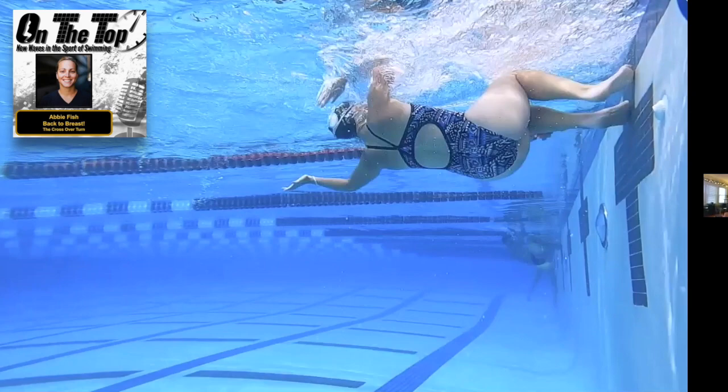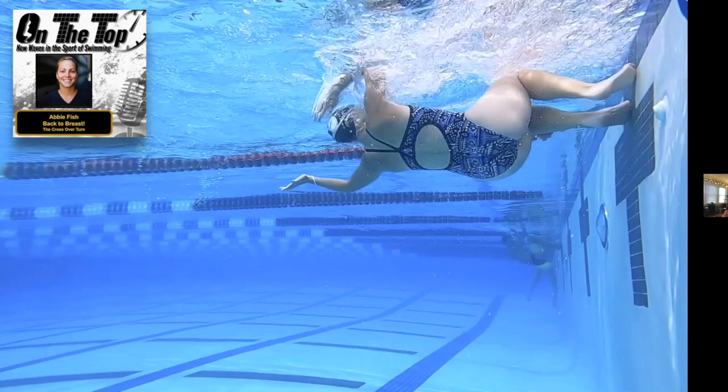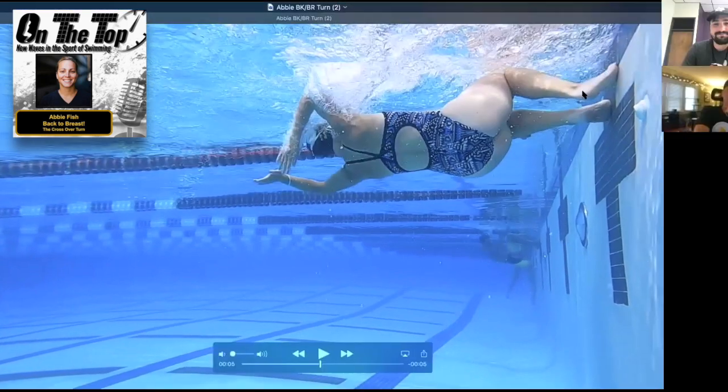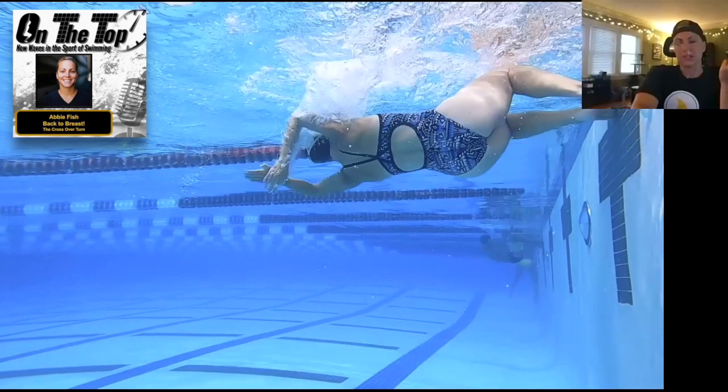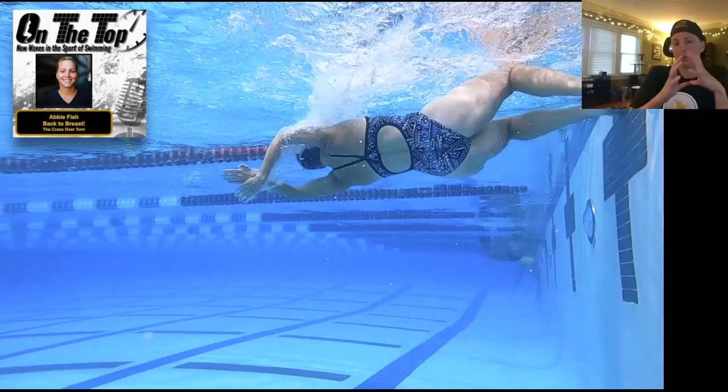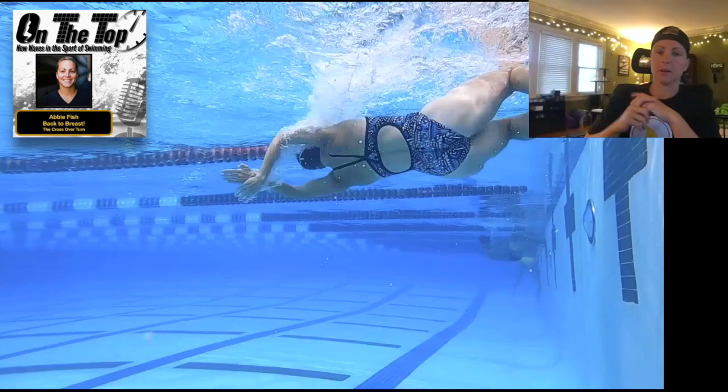This is my turn, so I'll critique it hard. My stroke count wasn't great — there were actually no flags where I was swimming, so I'll give myself a caveat — but I was a little long into my wall. When I push off, the relation of where my hands are to my feet means my body is going to go down. I love a touch-and-go because it's simple: touch, drive the knees and feet up under the body, get them onto the wall, and get into a streamline.